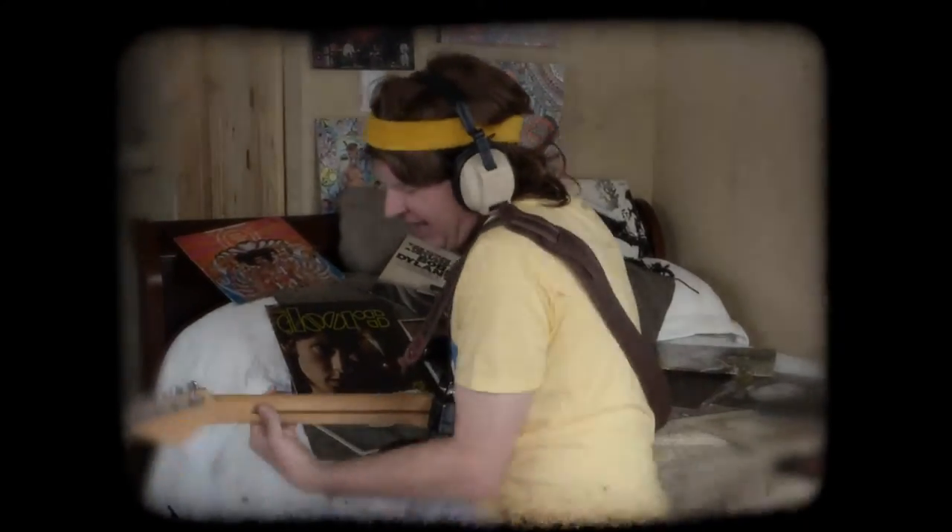This is the Dawning of the Age of Aquarius. Mom, get out of my room!